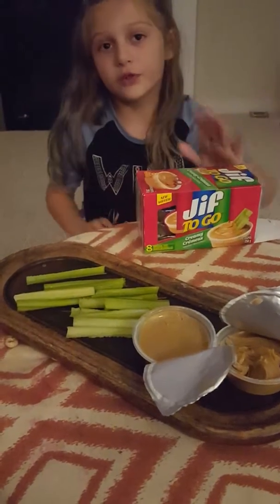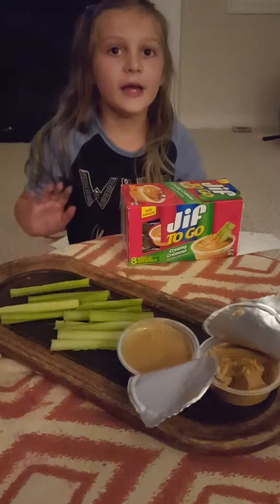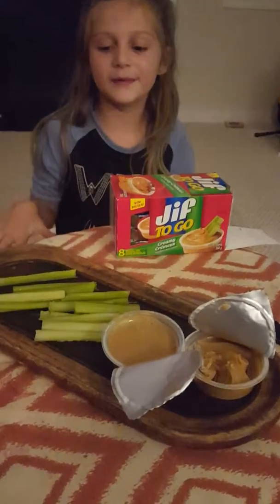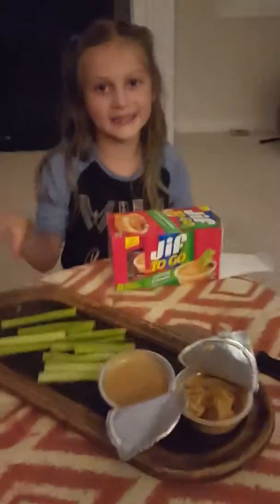I love to do celery ants on a log. Those are the funnest things. You put peanut butter on the celery and you put raisins on top or chocolate chips.